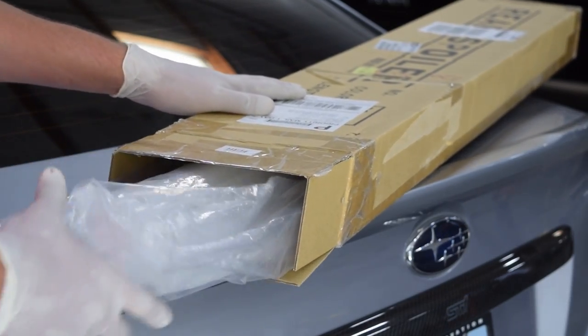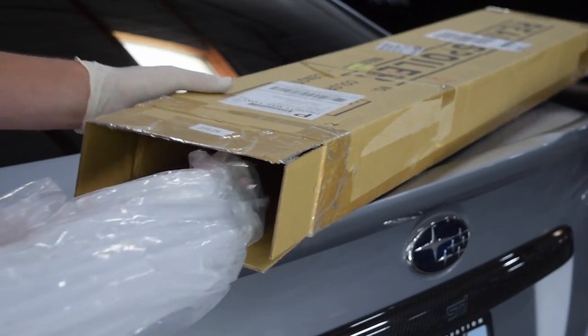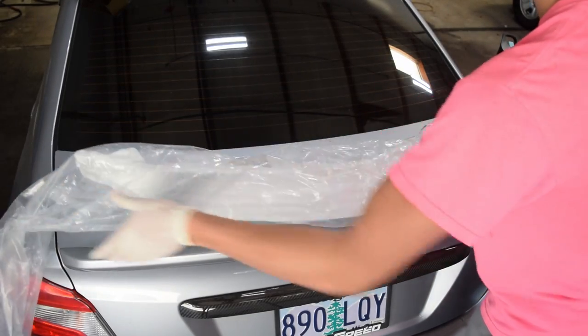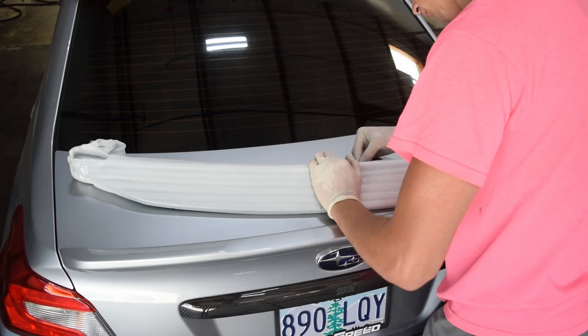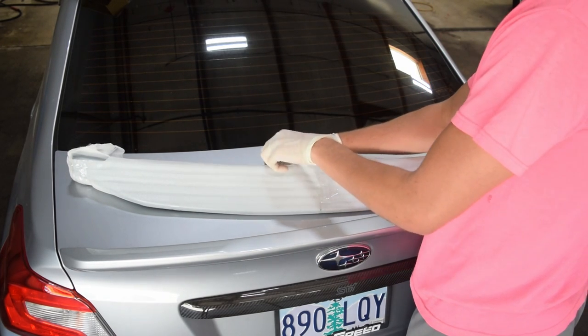The wing that we're replacing it with is a larger ducktail wing. Ducktail wings are a great upgrade if you're looking for a more aggressive look without having to spend too much money or go way over the top. The best part about this wing specifically was that it came pre-painted, so we didn't have to run a wing that doesn't match the car or pay to get it painted to match — which is a huge plus. I put the link to the wing down in the description below.